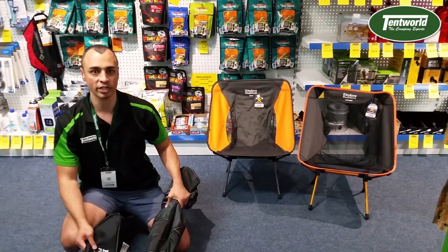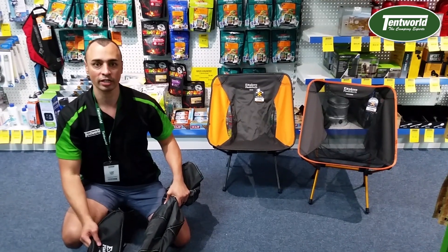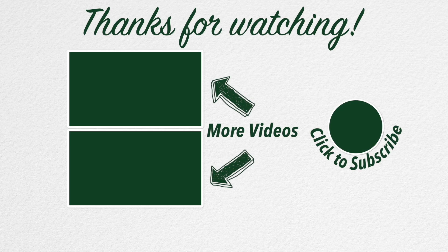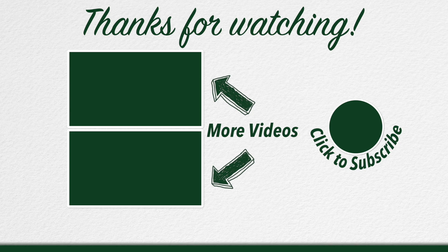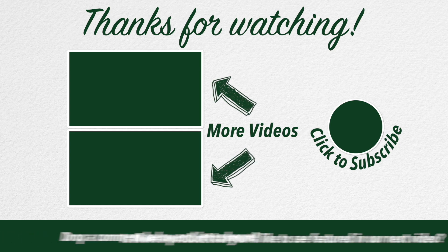If you have any questions about the range of chairs, definitely pop into one of our stores. Our staff would love to help you and it's definitely worth a look. We've got a great range — hope to see you soon.